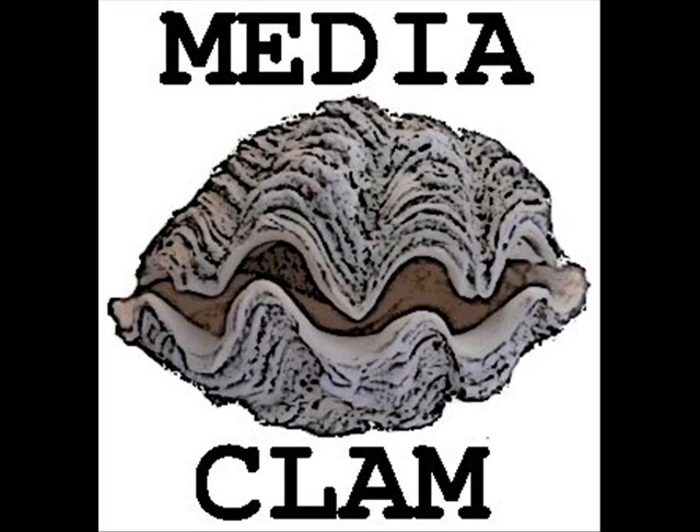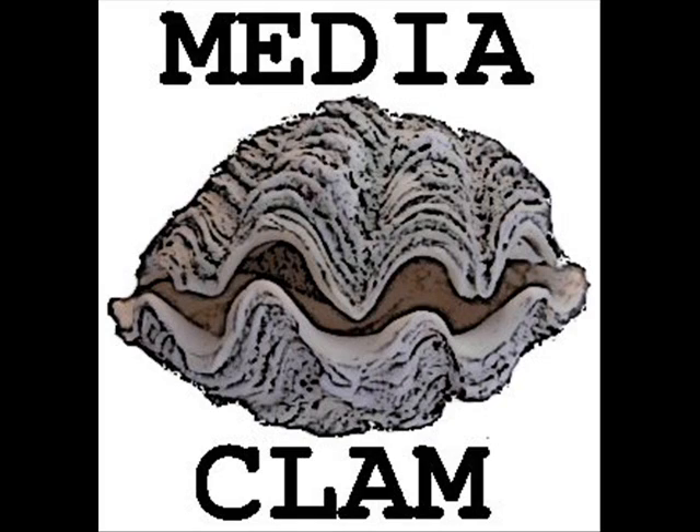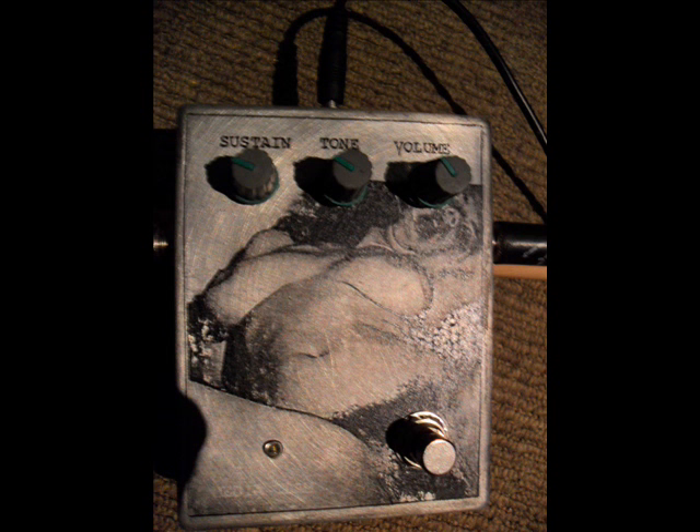Now I'm going to demonstrate a few different settings for the muff. The first one, the sustain was at about 3 o'clock and the tone was at about 10 o'clock. Now I'm just going to roll back the sustain and keep the tone at about 10 o'clock.